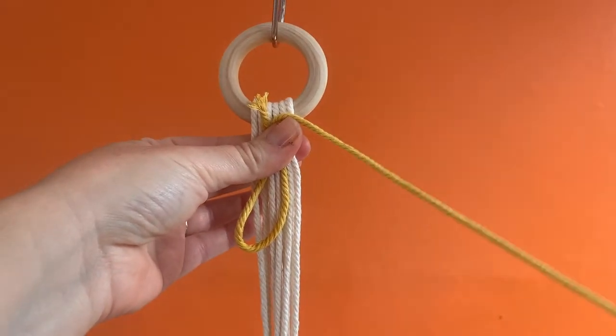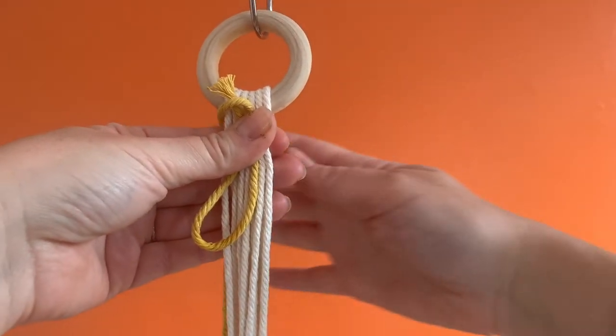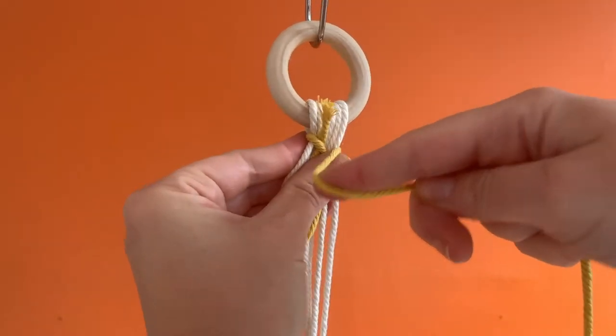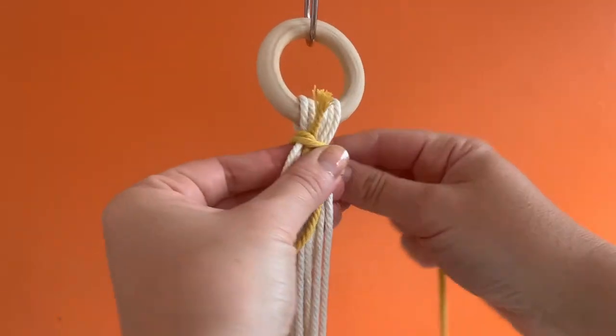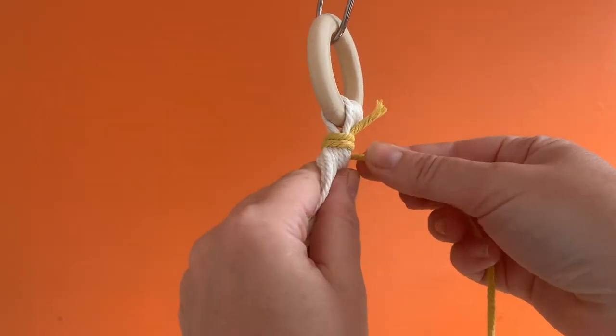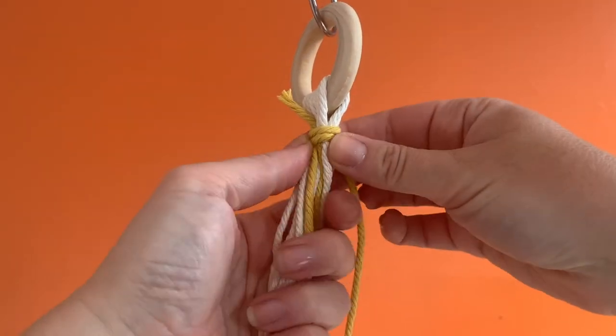Then take the long loose end and wrap it around everything, including itself. Wrap it securely but not too tightly. You need to wrap about 8 to 10 times. The recommended minimum is about 6 but I would strongly recommend 8 or 10. You can wrap for much longer — the most important thing is that you have the U shape at the bottom still visible.